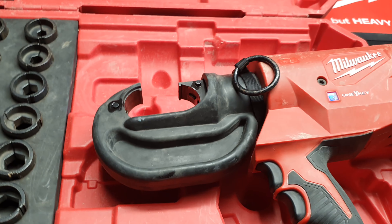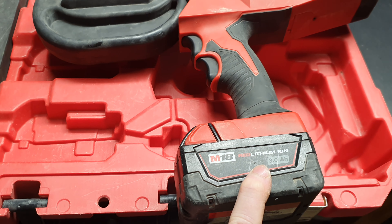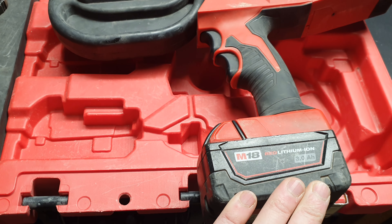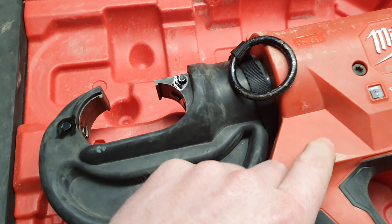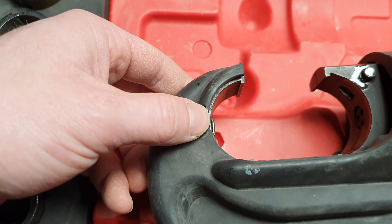I've just got a little battery on there. Contrary to popular belief, this does not need a high output battery — this little 3Ah has done the job for me for many, many crimps. I've just given it a little clean-up in the shed and applied a little bit of tool oil to the compress and the indent pins.